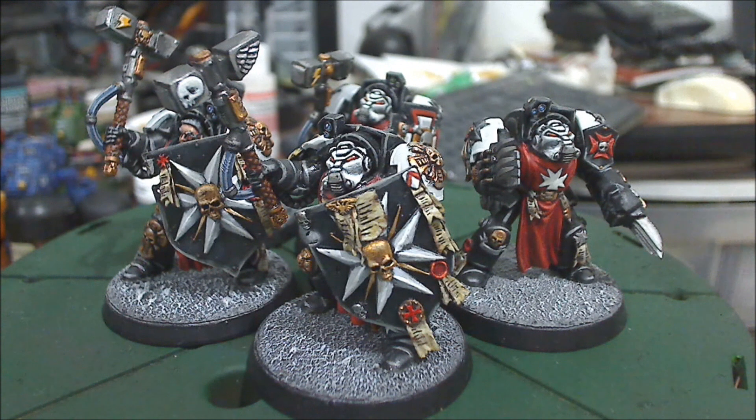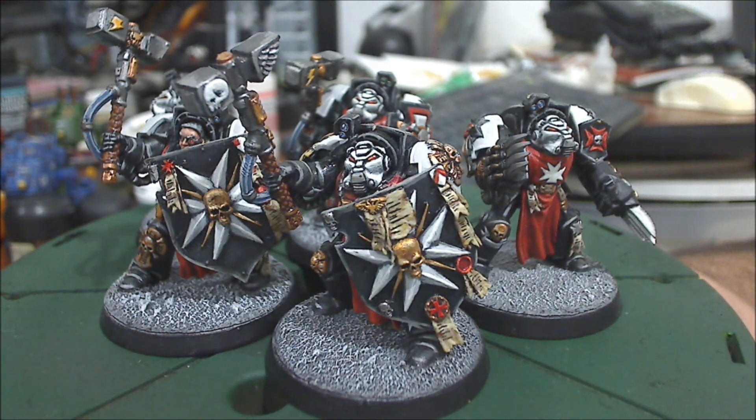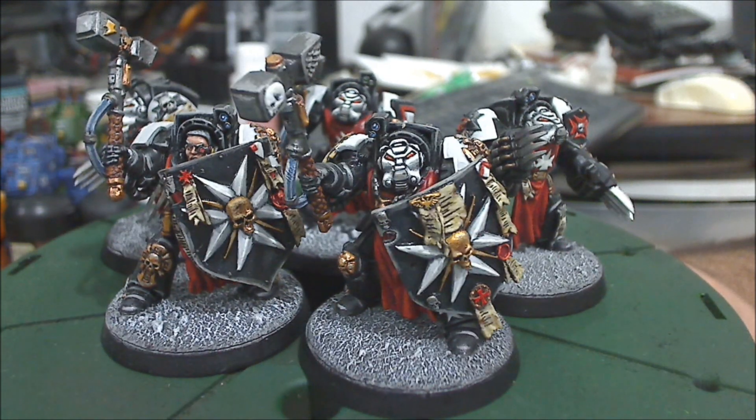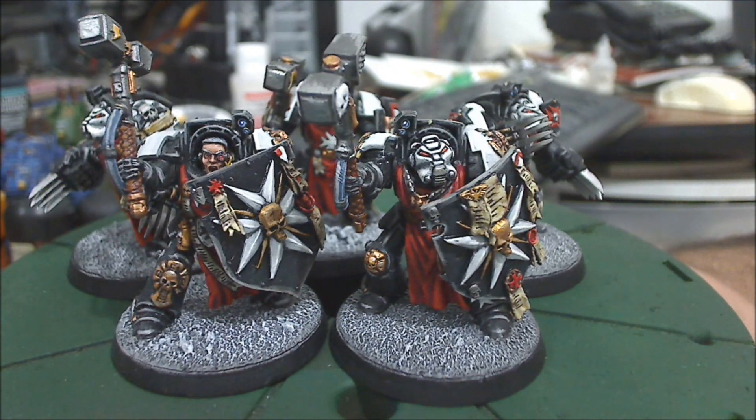Hello amigos, this is Solzork again and it's time for another Black Templar video. This time we're going to talk about the terminators. This is a project that I consider to be a work in progress because my plan is to make this unit up to ten terminators and have all the weapon options on them.